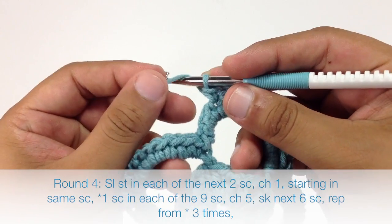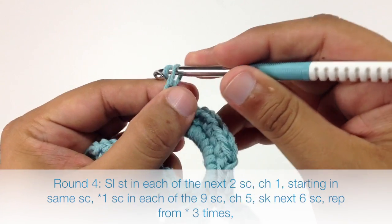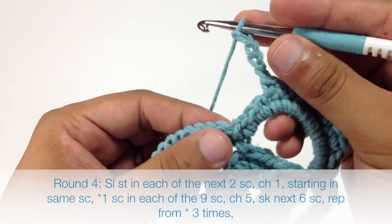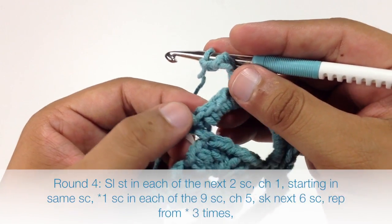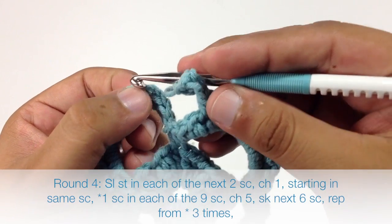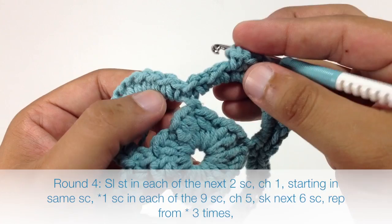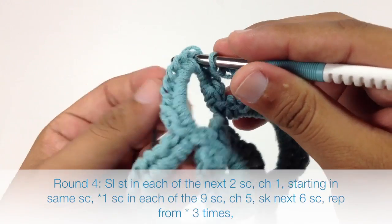Next we will chain five — one, two, three, four, five — and then we are going to skip the next six single crochets: one, two, three, four, five, six. So we'll be starting our repeat over here. Then we'll do another nine single crochets and repeat this sequence all the way around until we reach our last repeat.